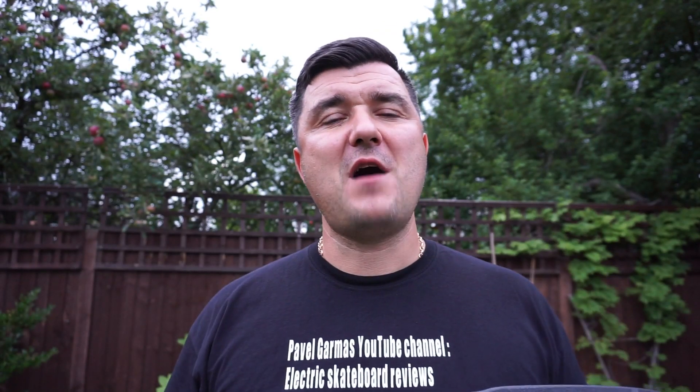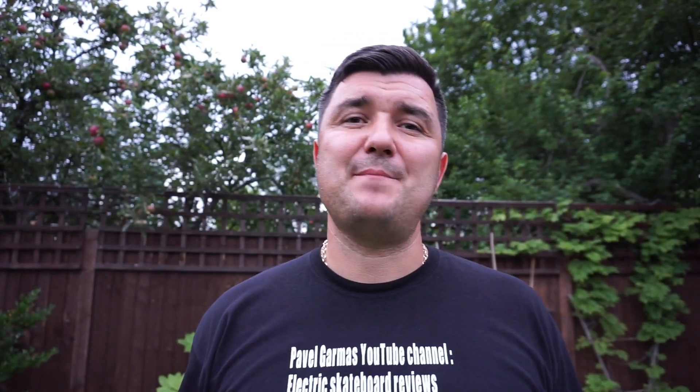So here it is guys — 300 pounds for a handmade carbon fiber deck with a comfortable shape, or 99 pounds for the bamboo. It's up to you. The carbon fiber deck can be purchased without holes, so it can be used for DIY builds where you drill your own holes for enclosures and trucks, which is good news — but it is a little bit on the expensive side.